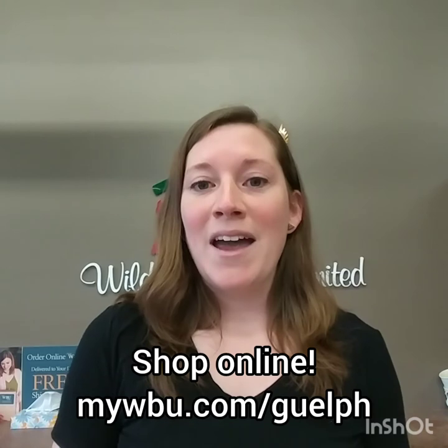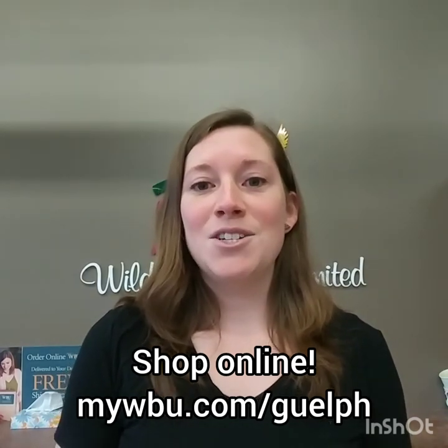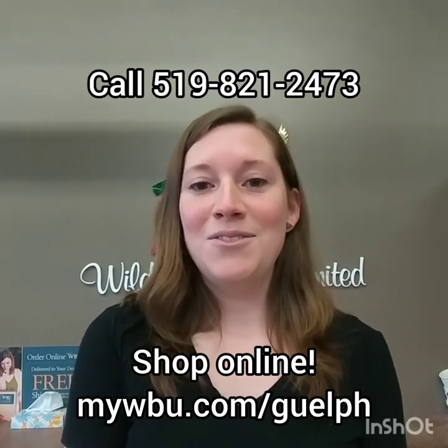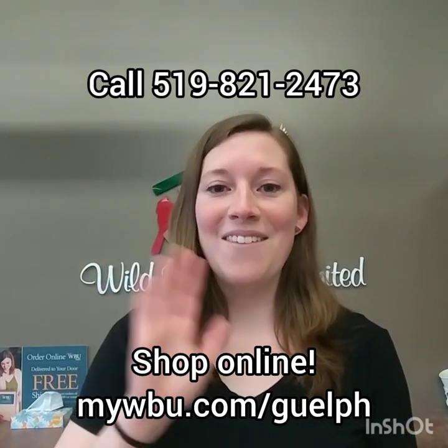Hopefully this video has given you some ideas on how to attract goldfinches to your yard. All the items in this video are available on our online store at mywbu.com/Guelph or by calling us at 519-821-2473. Thanks! Have a great day!